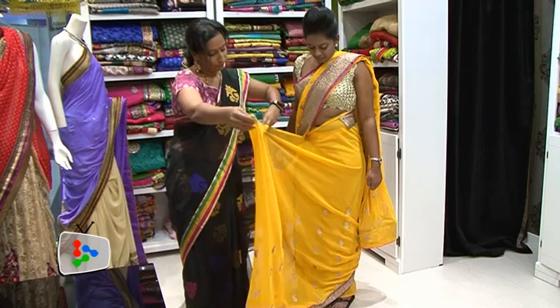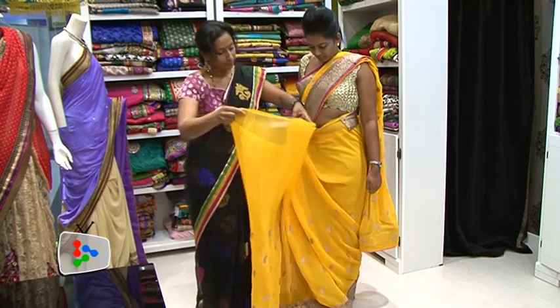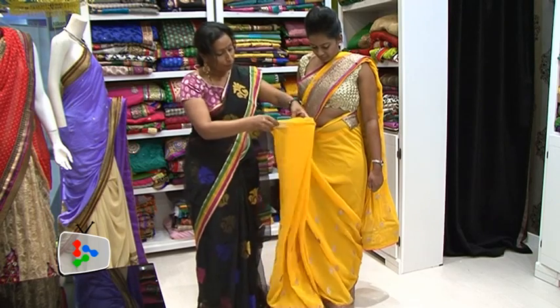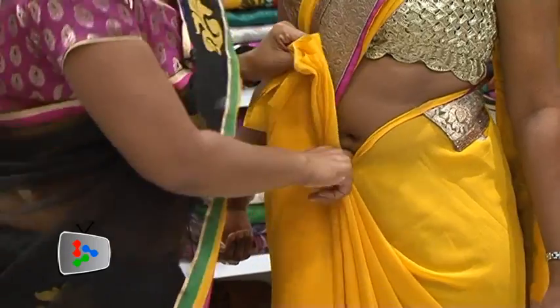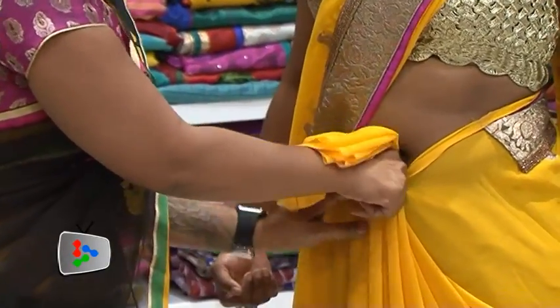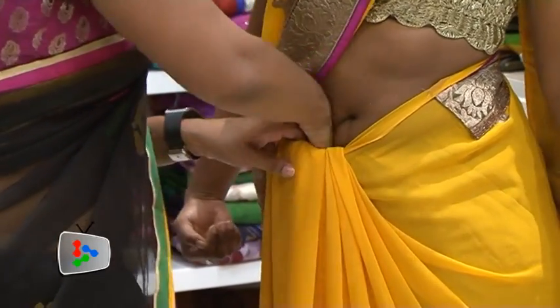Once you put the pin and start taking your pallu, you can take the pallu smaller or bigger. Some saris you will have more pleats, some will be just a couple. And the last part of it, make sure that you take turns and then put it on front and then you tuck in everything inside, before your navel on your left hand side.